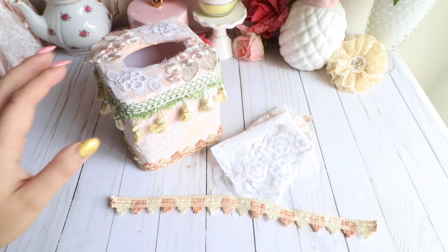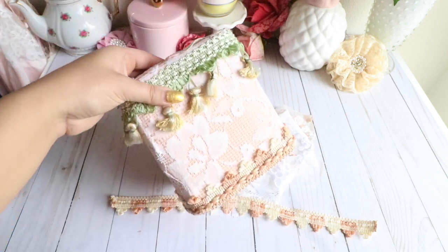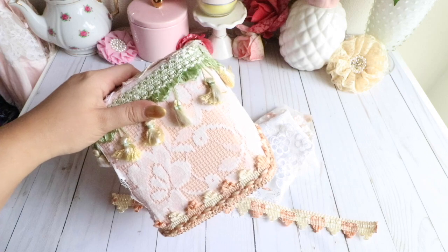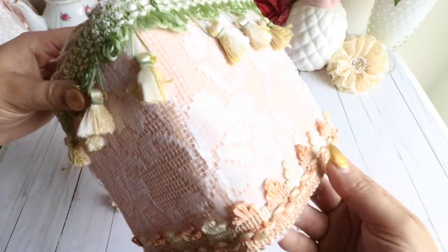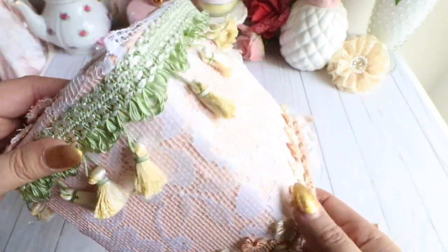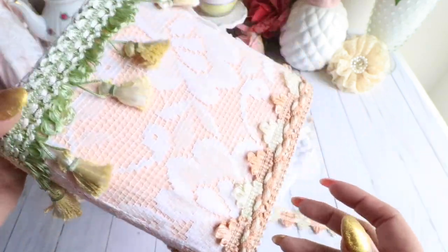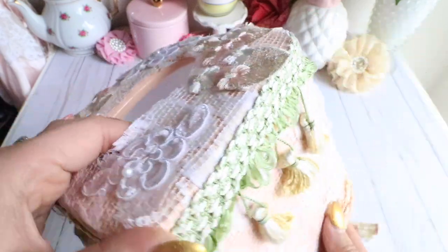What I did this time is I altered a tissue holder. I had purchased it at one of my thrift stores for like a dollar. I just wanted to go ahead and alter it. I loved the color the way it was — it was like a nice peach color and it's made of a really hard plastic, as you guys can hear. You can kind of see a little bit of the colors in there.